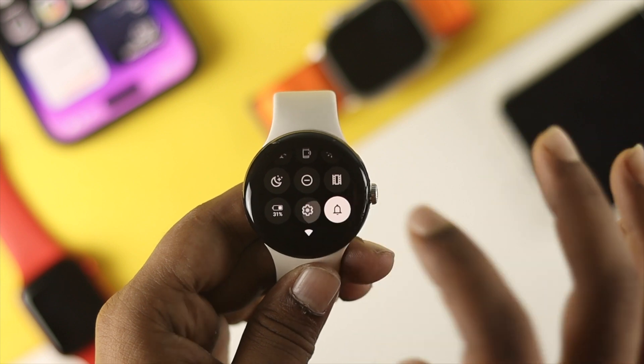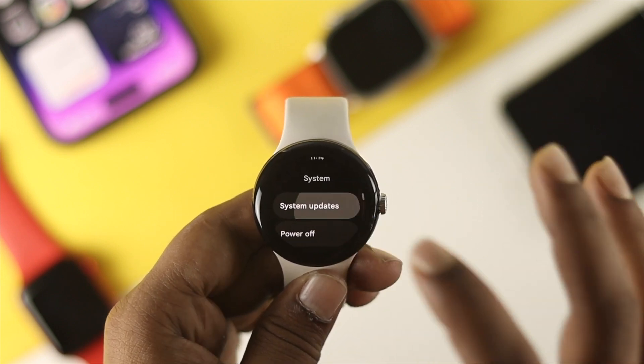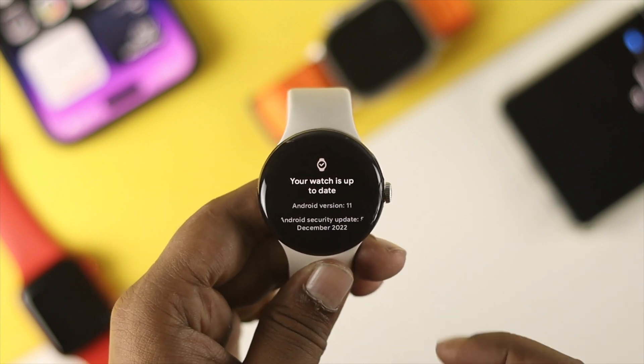Head over to Settings one more time, scroll down to System, and check for a Software Update. If a new software update is available for your watch, go ahead and install it. If you don't find a software update available, move on to the final step.